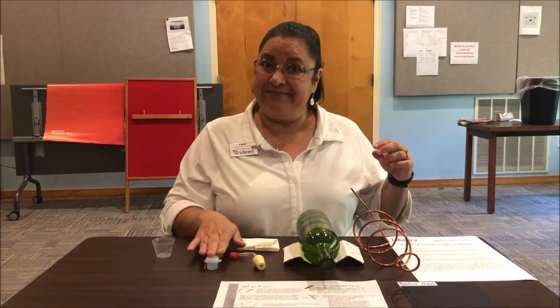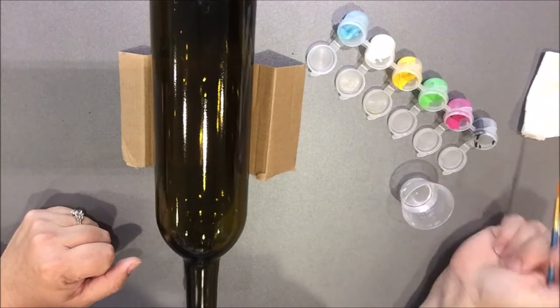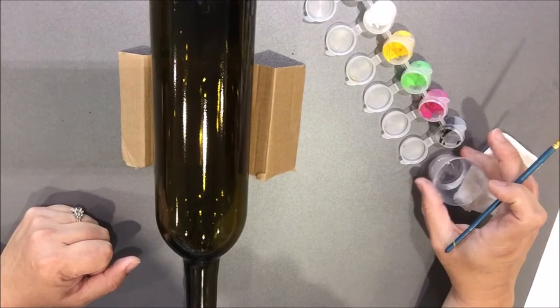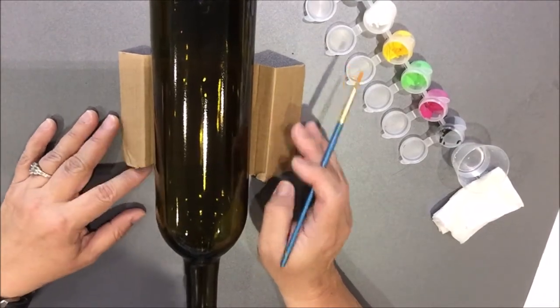So let's start. I'm all set — all my paints, all the water, my little tissue paper or wet towel, and our wine bottle. I'll put a little cardboard on the bottom so it won't roll.